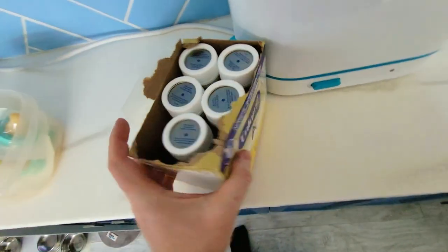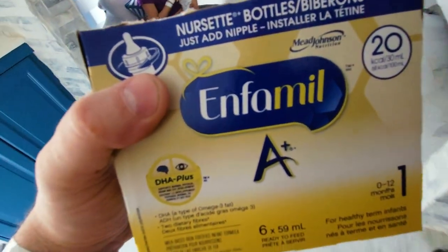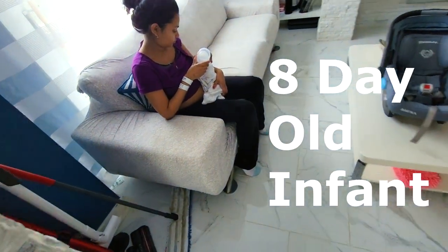This is the Enfamil A Plus Breast Replacement Formula. This is recommended by the hospital. Our infant is only 8 days old and he's been having a hard time latching onto the breast.